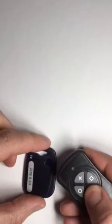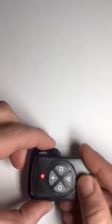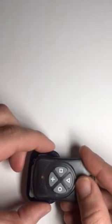All we got to do is flip it over and then repeat the process. Hold it down for five seconds, and then hold it over the fob, center, the LED in the middle, and there we go.